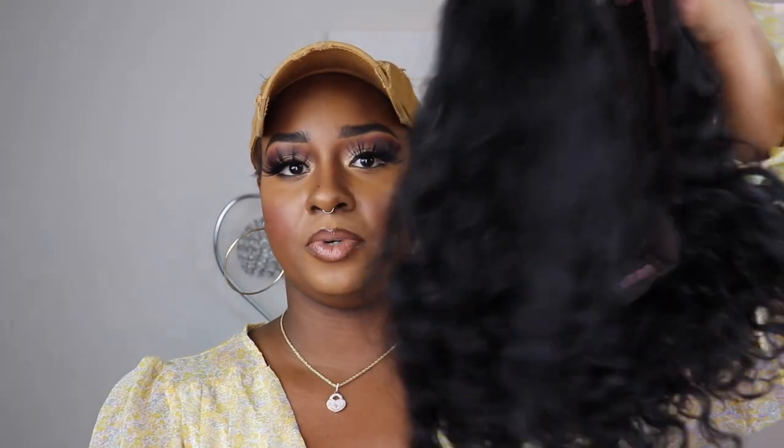I recently worked with this company and I'll post a link up here to the video where I made a custom wig using some of their bundles — this company has some great hair. Today they sent me a 10-inch curly bob. Let me give you guys the specs: it's a 4x4 lace closure, 150 density, natural color, and it's 12 inches. Here's what she looks like straight out of the pack.